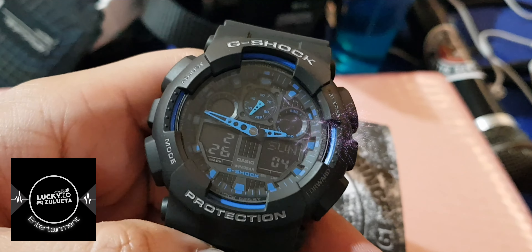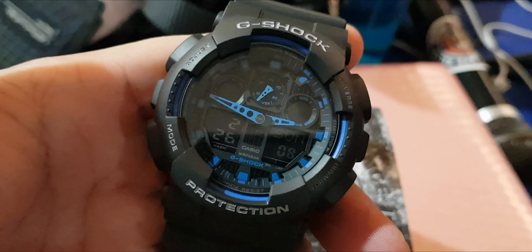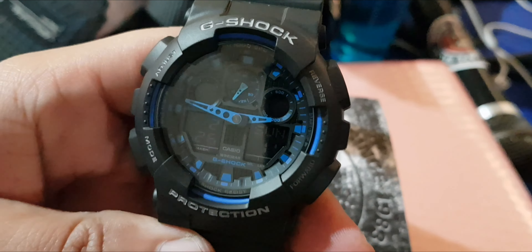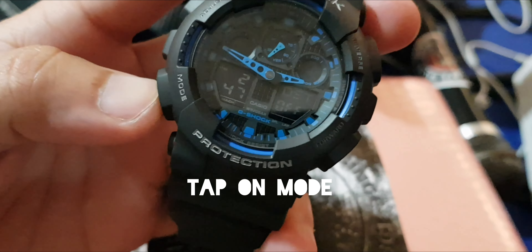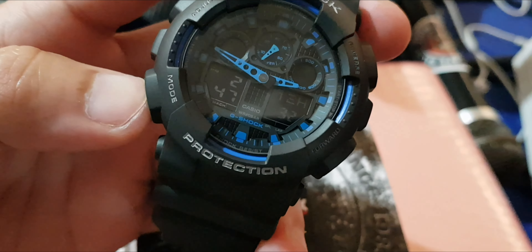Hey, what is up everyone. I'm gonna teach you guys how to adjust your time on the G-Shock. If you bought this awesome watch, first off, if you want to adjust the time, just press this adjust button for 5 seconds and then you will hear the beep, and then you go to mode — so we're gonna set the time, for example.